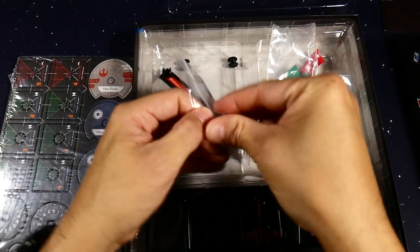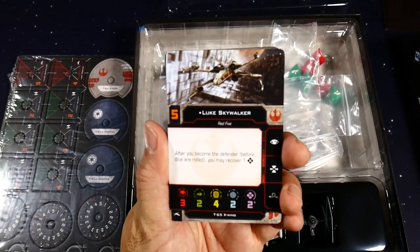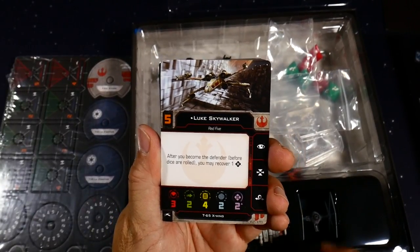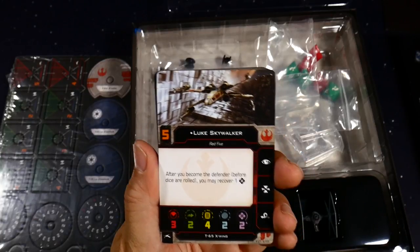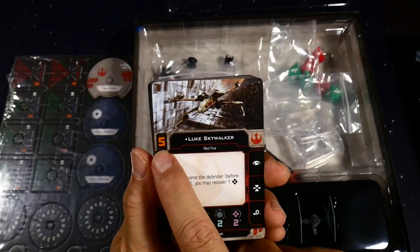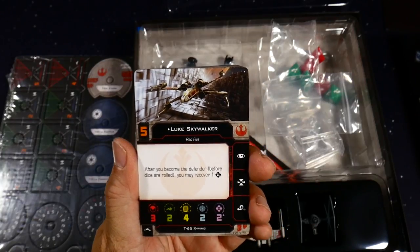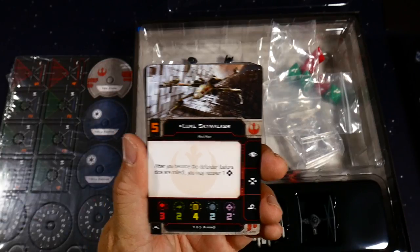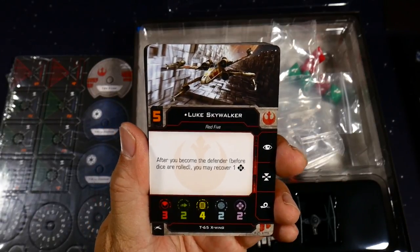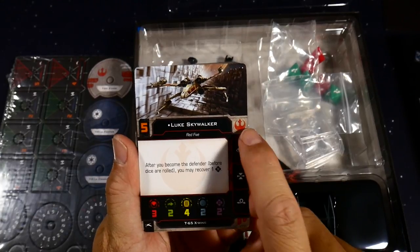Here are all the cards that come with the set. This is Luke Skywalker — the initiative value goes from one through six. Higher initiative means they fire first; lower initiative means they move first. Luke Skywalker is Red Five, a unique character with the rebel faction. His ability says after you become the defender before dice are rolled, you get to recover one force. Force tokens are a new element of second edition, allowing you to turn focus sides to hits or evades without actually having a focus.